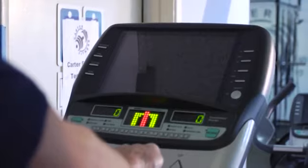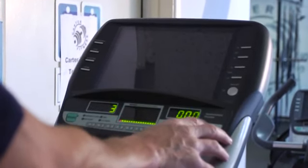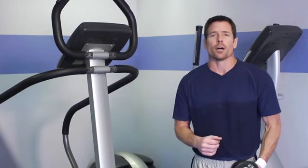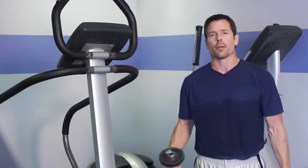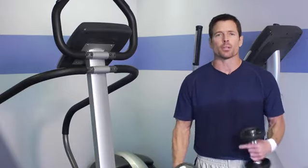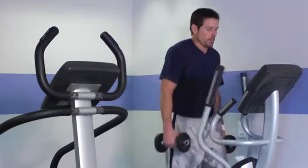You want to settle yourself on the elliptical, go ahead and set the level and the time — for this one we'll say 20 minutes. Go ahead and get in position with the dumbbells in hand and begin stepping. As you're stepping and using your lower half, getting a nice pace going, we're going to incorporate some muscle movements with the upper body.